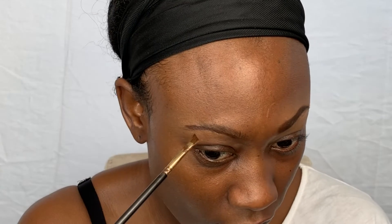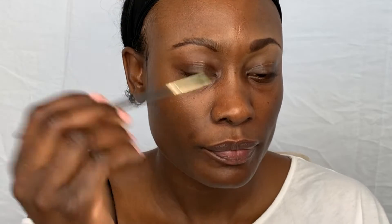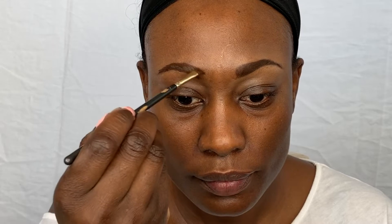A note: this stuff dries pretty fast, so you have to move quickly. Now that I've gotten the first line of the bottom of my eyebrow, I like to go to the top — putting a little bit more of that product on the angle brush and creating the eyebrow shape, starting at the back and using small strokes at a time. Another thing about my eyebrows: I don't like them really really dark at the beginning of the eyebrow.